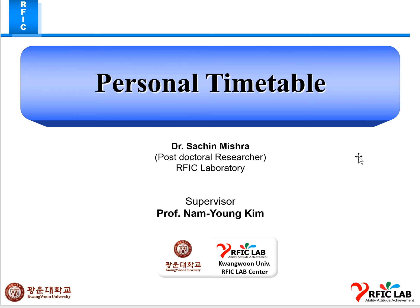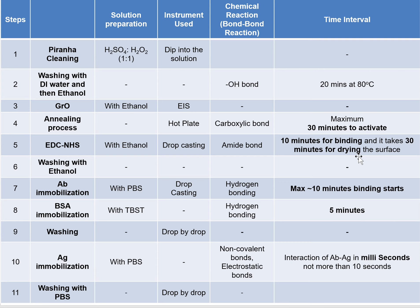As per the biosensor recipe — how we can do the fabrication and the sensing part — this is a summary of each step: which chemicals to mix together to make a solution, what bonds work between these elements, and how much time each step takes. This table shows all the processes in detail, as we already discussed in the last meeting.